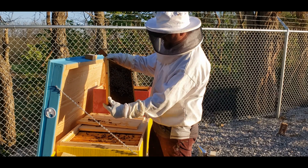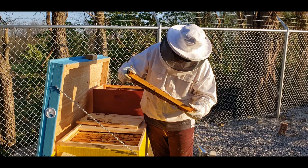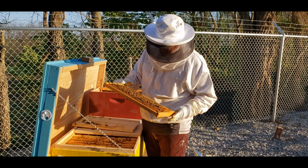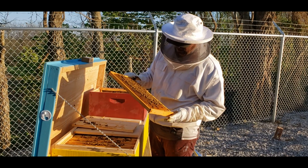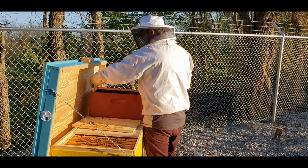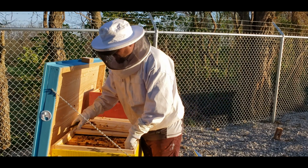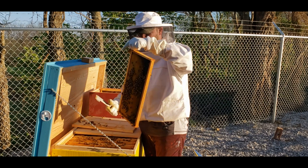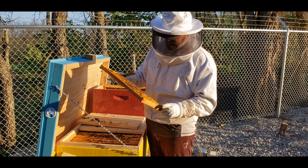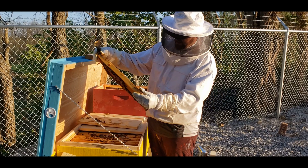That side looks good — we might keep this frame. A little bit of capped-off brood. Just checking to see there are eggs and other things going on. This has a little bit of capped-off brood too; these are hatching bees, so I'm probably going to keep this frame. This hive is huge so I can really take a lot of frames and it's not going to hurt them that much. Not much going on here, so we'll just leave this alone.